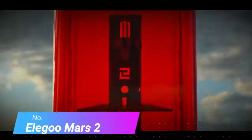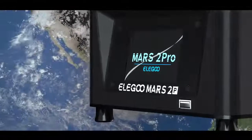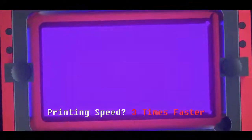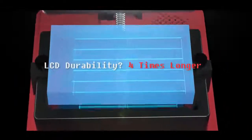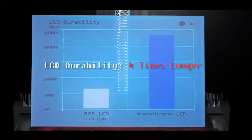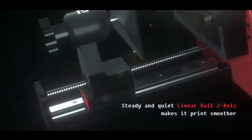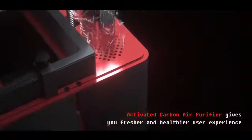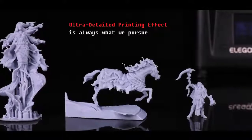Number 7: Elegoo Mars 2 Pro. MSLA resin 3D printers have become vastly popular because they produce high-accuracy 3D prints with detailed features and a smooth surface finish. The Elegoo Mars 2 Pro is one of the most popular options in the 3D printing community for resin printers. It features an integrated air filter, a 6-inch screen that can cure a layer in just 2 seconds, and a 130 x 82mm printable area — enough for small and medium-sized objects. It is one of the fastest resin printers around, printing highly detailed objects in a flash. That's all for today's video on the 7 Best Budget 3D Printers.